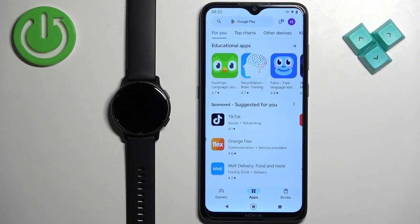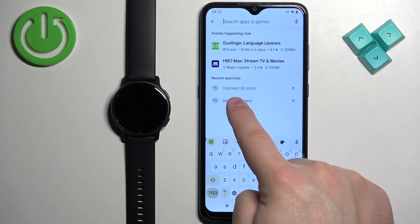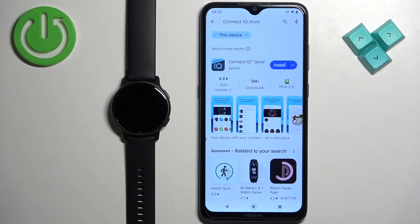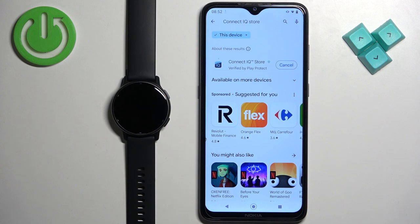Open the app store, tap on search, and type in 'Connect IQ Store', then tap search. You should see the application on the list — Connect IQ Store by Garmin with its icon. Once you find it, tap on the install button to download and install the application. After it's done installing, tap the open button.